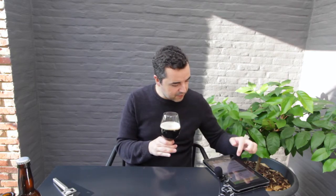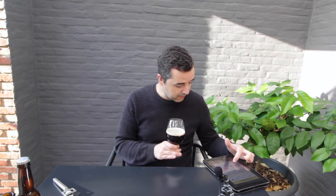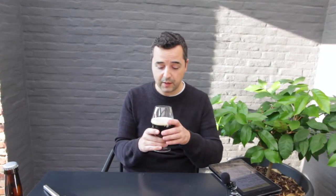For my next porter, I won't change a lot. I'll maybe mash it at 67–68°C single infusion, use slightly less Munich malt and a bit more Maris Otter or Golden Promise or something like that. But it's a pretty nice one — I'm pleased with it. And well, half of it is already gone.